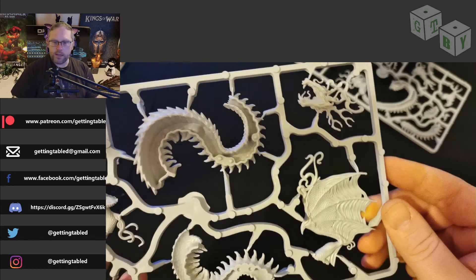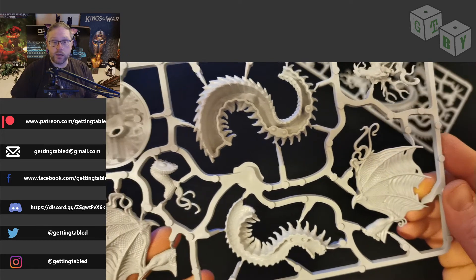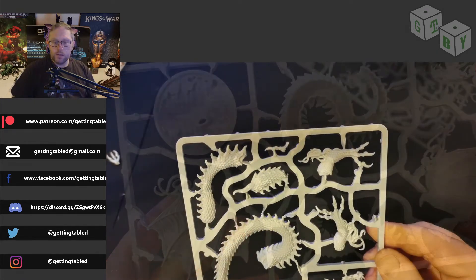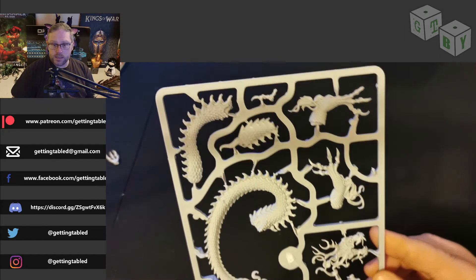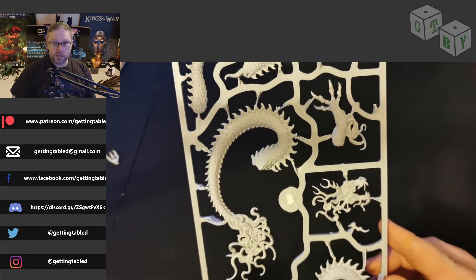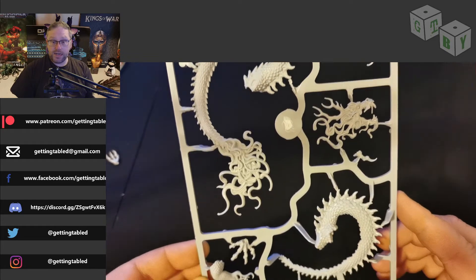I don't really know why, there's just something about it — it also shows up under camera really nicely, which definitely helps. What you're looking at here is two sprues that are going to make that model. And it's not small — it's not a small model. But the detail, as you can see, is amazing.